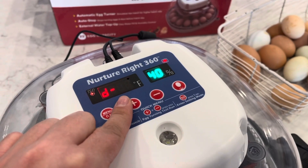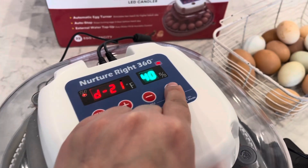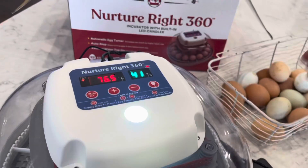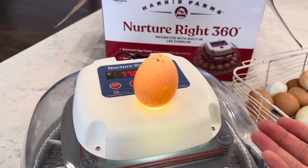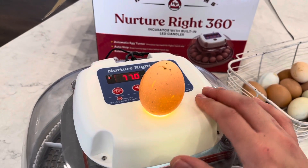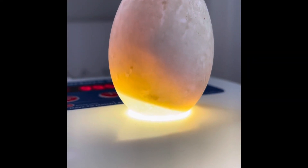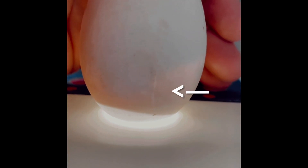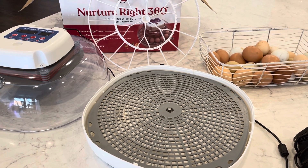Right now it's set on 21 days for chicken eggs, 18 for quail, or 25 for duck. This is our candling light — you can hit that to candle your eggs. I would candle maybe at day 7 and day 14, in a dark room. You can find pictures online that will walk you through embryo development — it's actually pretty cool to see.